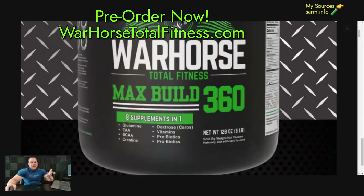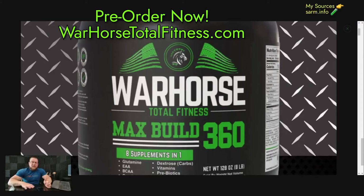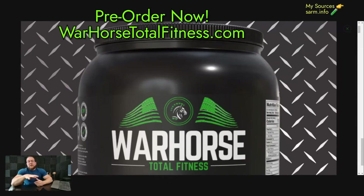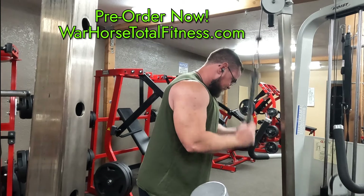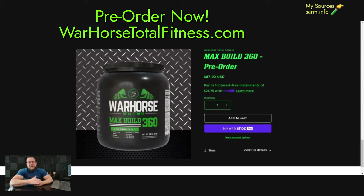If you look at the bottle, the label says eight supplements in one: glutamine, EAAs, BCAAs, creatine, dextrose (your carbs), vitamins, prebiotic, and probiotic. This is a huge two-pound tub of product. You're going to use three big scoops per day — one scoop pre-workout, one scoop during the workout, and one scoop right after finishing. Those three scoops are one serving. This is formulated for approximately a 180-pound man; if you're bigger — say a 220-pound bodybuilder at 8% body fat — you'll want to do four or five scoops per day. Available for pre-order starting today, shipping expected end of June or beginning of July, hopefully within the next four weeks.